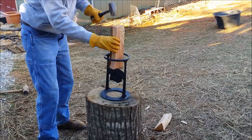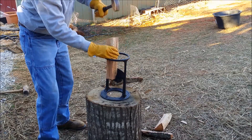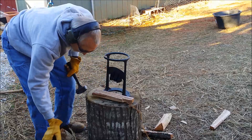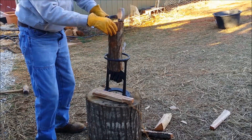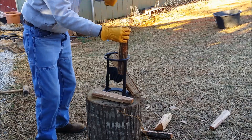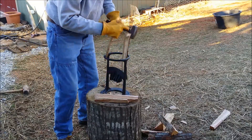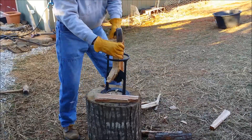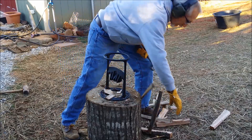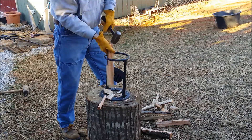Hey, that works pretty nice, doesn't it? Wow, I'm kind of surprised. Alright, we'll try another one here. Oh, I like that it doesn't shoot it all over the yard. It stays nice and handy. This is actually enjoyable.